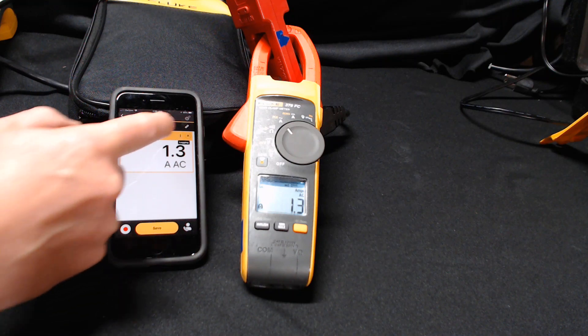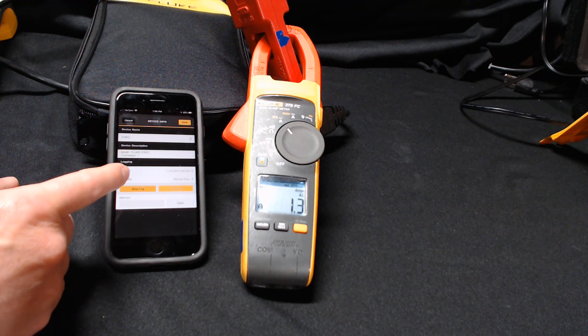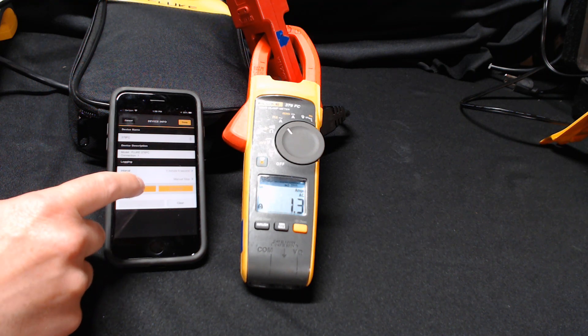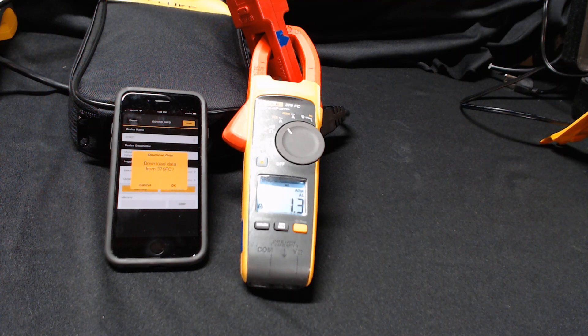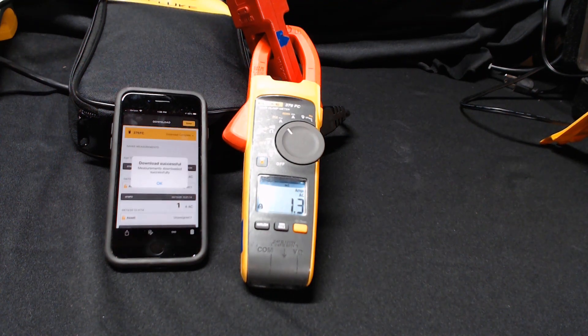If I want to change the sample interval rate, I just press the information icon and then simply change the interval down to once a second. Once I'm ready to download the data off of the tool, I just press the stop log button, then I can download the data — it says download all the data from the 376 FC. I select OK, the download process happens, and I can actually email those readings to myself and dump it into an Excel spreadsheet to analyze the data.